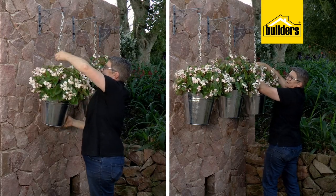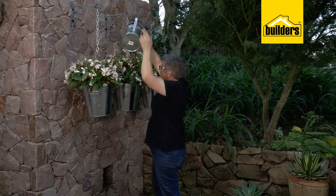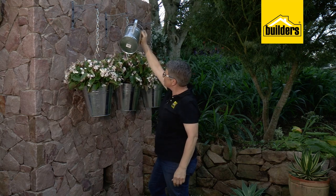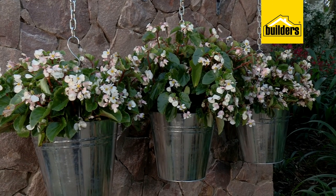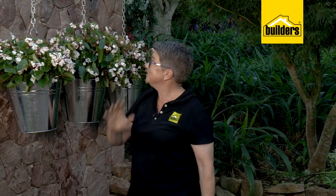All that's left to do is give them a really good watering until you see some water pouring through the base. You're going to need to water them probably once a week - that would be more than enough. Remember, as soon as they start getting a bit tall and lanky, give them a bit of a haircut and they'll be good to go.